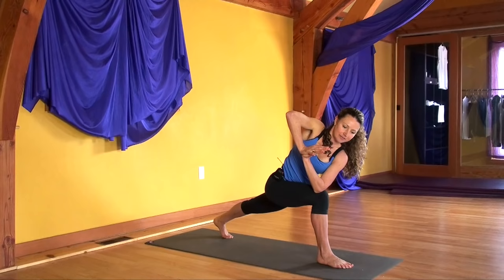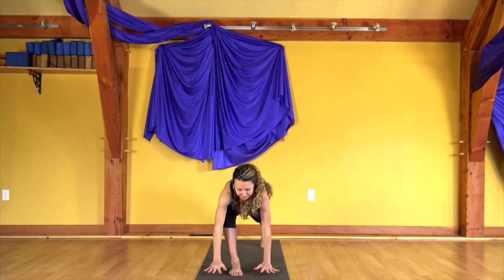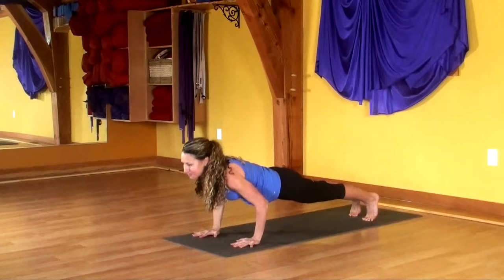Drop your hips. Roll the right shoulder back, left shoulder under. On the next inhale, look forward. Shoot both arms forward and bring both hands down. Step into your high plank. Exhale to lower. Inhale, lift. Exhale, lower. Inhale, lift. And downward facing dog.